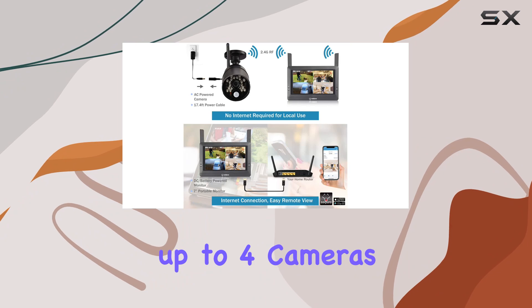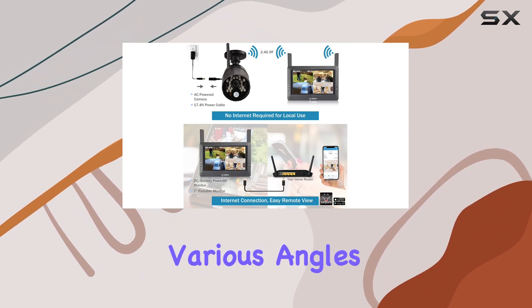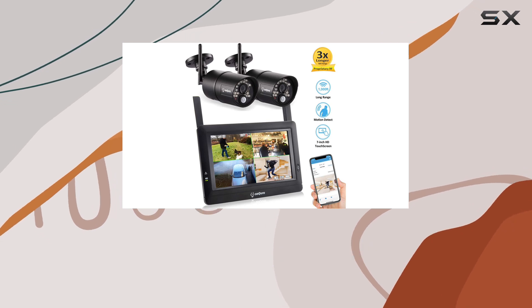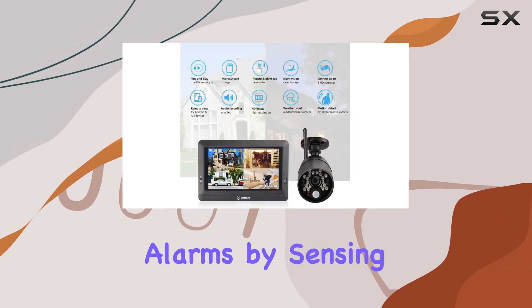The system supports up to four cameras, ideal for covering various angles of your property. One standout feature is the PIR motion detection, which helps minimize false alarms by sensing heat signatures.